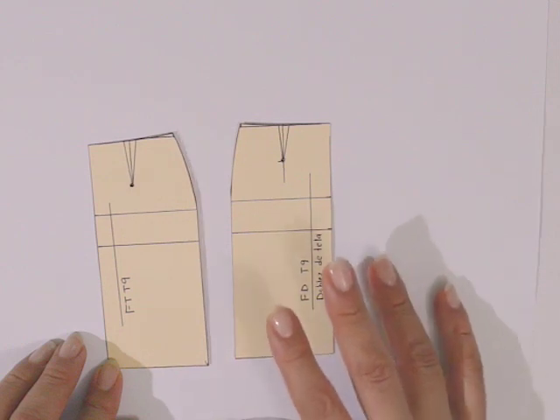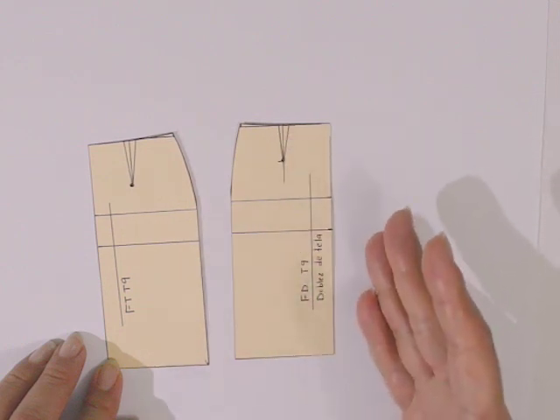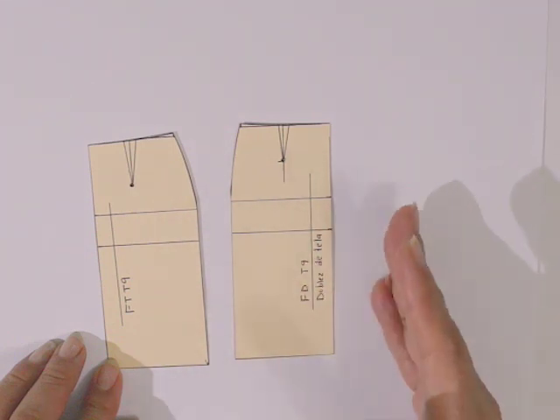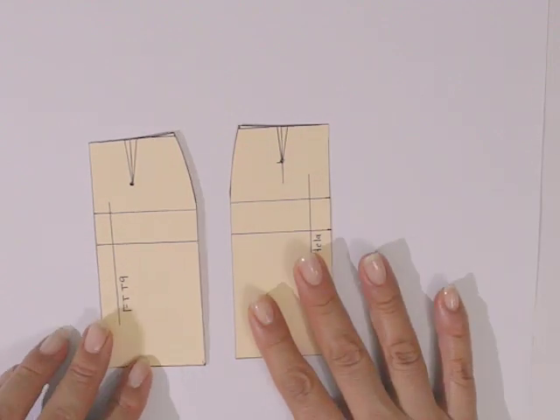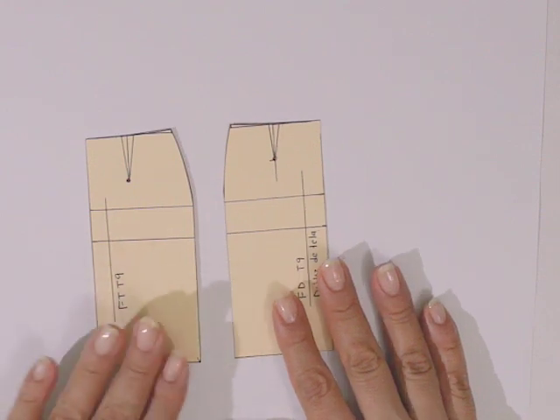Este tipo de diseño se puede decorar agregando pespuntes en las uniones de las piezas, bieses, o bien cortando las piezas de los costados en una tela distinta que combine con las piezas centrales, y así hacemos más rico nuestro diseño. Para realizar la transformación necesitaremos los siguientes materiales.